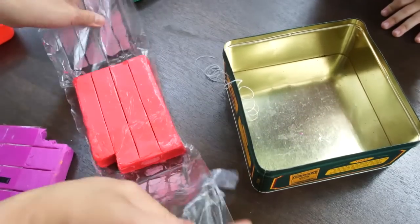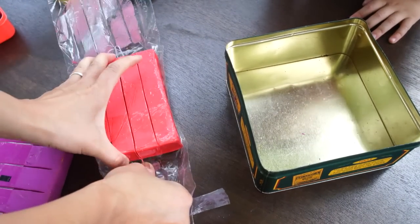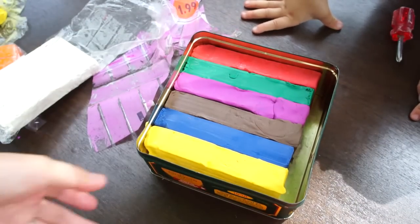You're just going to fill up your container with clay. If you need some help cutting it, I found dental floss works really well. You want the clay nice and deep — I did a depth about 2 inches. We decided to make our clay rainbow colored because that's what we happen to have, but feel free to use any color you like.